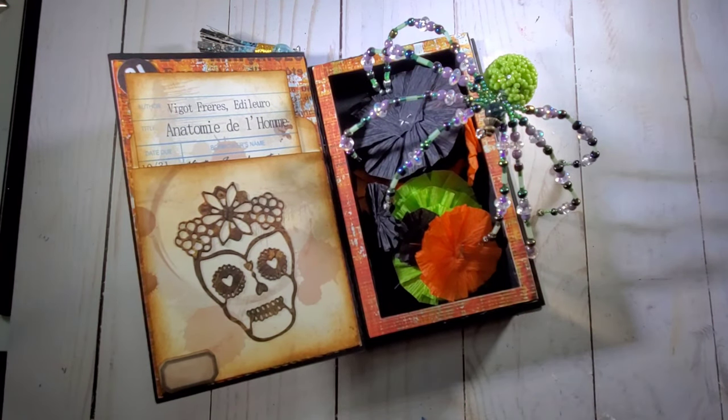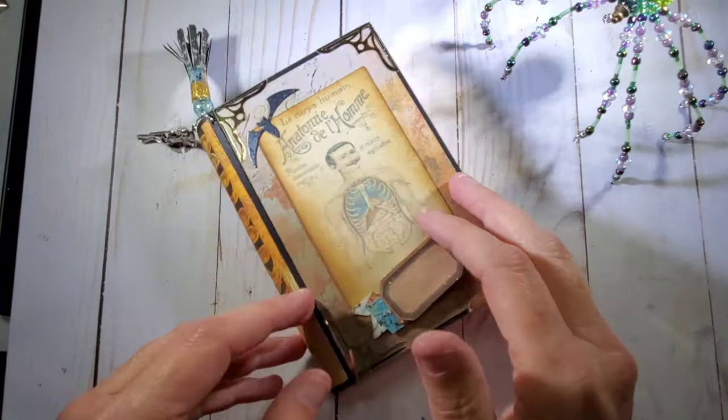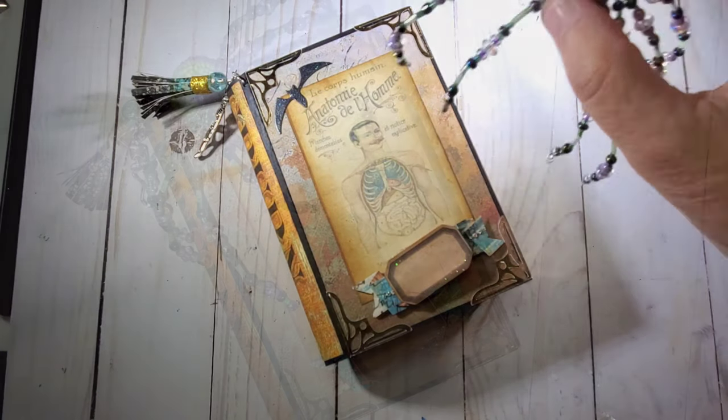So I hope you like this. All my projects will be given away to one lucky winner at the end of this hop, and I will choose them by a random selector. Please go visit all the lovely ladies that are in the hop — they will all be listed down below. And we will see you on the next crafty video.